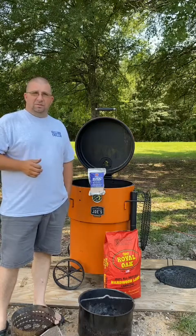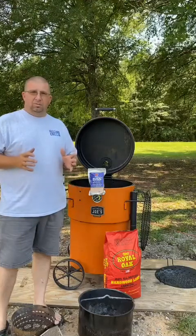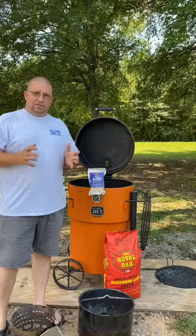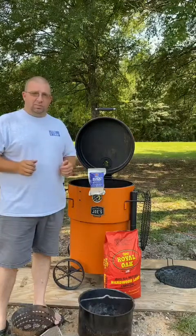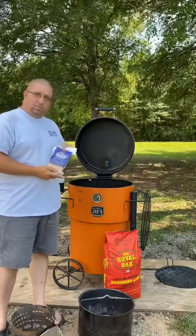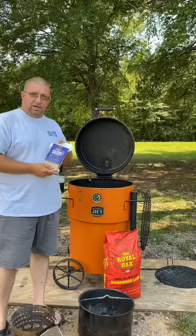Good afternoon, everybody. I'm Tommy Self with Perfectly Blended Competition Barbecue, a proud member of the Oklahoma Joe's Pro Team. Today, we're going to be doing up some chicken legs, getting some practice in for our competition in a couple of weeks. We're going to be using Royal Oak Charcoal as our fire source and Mojo Bricks Barbecue for our flavor today as well.